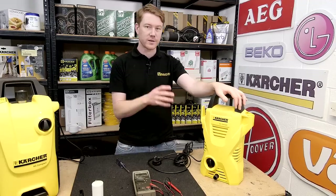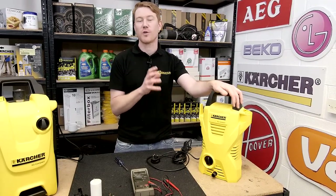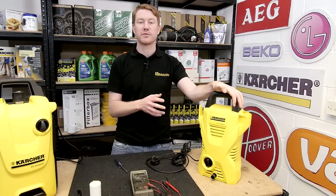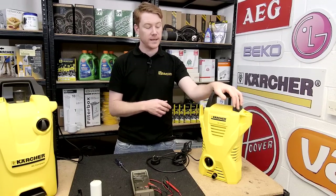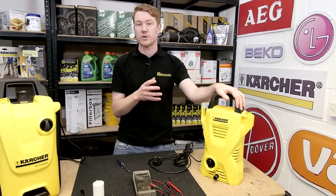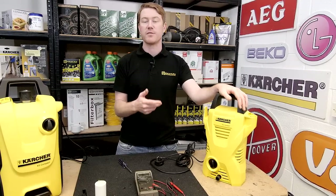Hi, I'm Matt from eSpares. In this video I'll be showing you how to diagnose electrical problems in pressure washers. Pressure washers can be found in many households but can suffer from common problems. If your pressure washer is dead, trips the fuse board or electrics in your home, or stalls, this video will help you diagnose that problem and therefore repair it. Safety first.